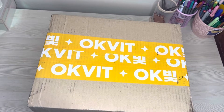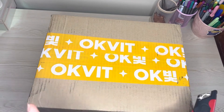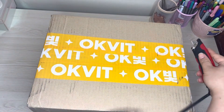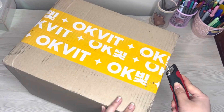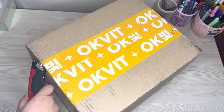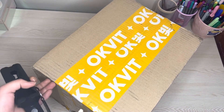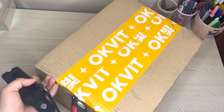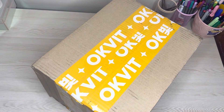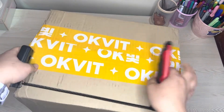Hi everyone, it's been a while but we're here today to unbox OKVIT, Lee Jae-yeon's official MD merchandise stuff. I did a group order for this one, so thanks to everybody who joined. This is the unboxing. I'm excited for this — it came sooner than anticipated.